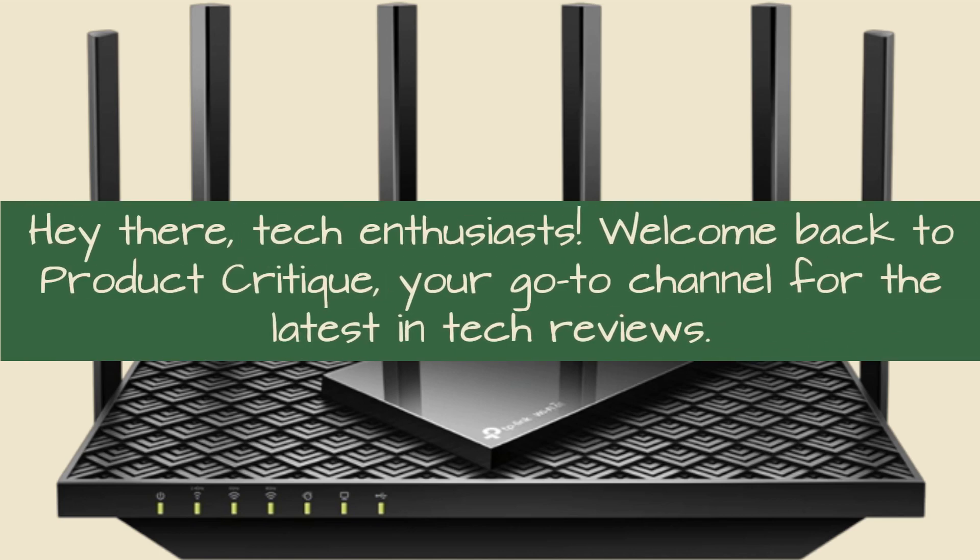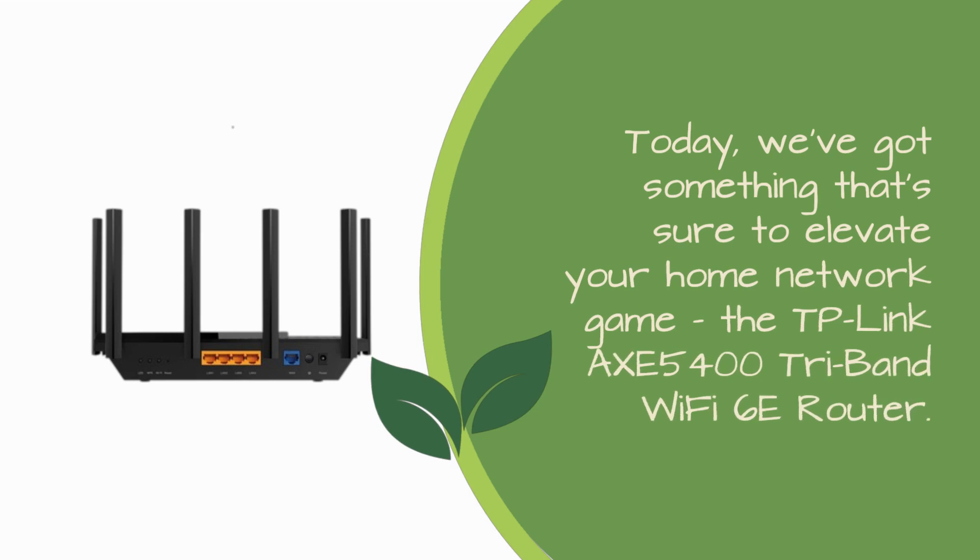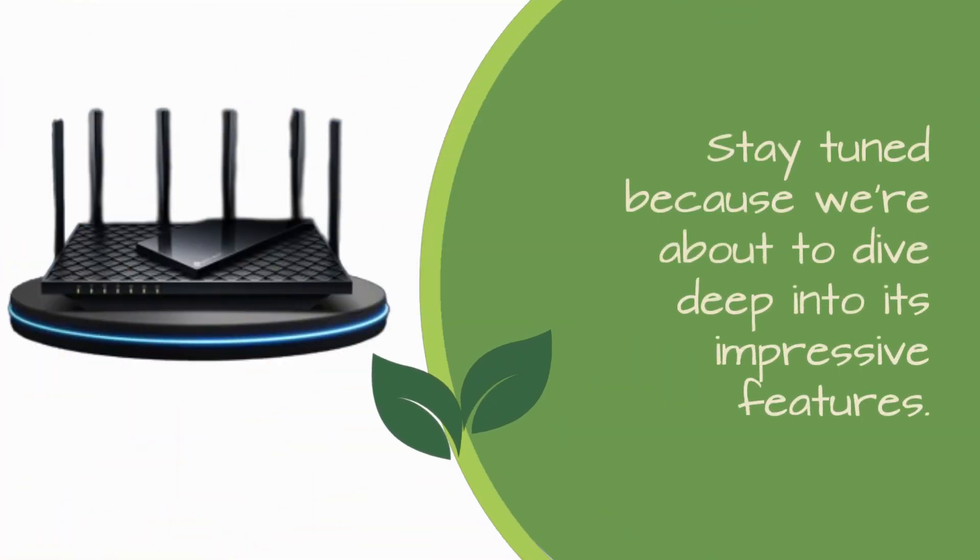Hey there, tech enthusiasts! Welcome back to Product Critique, your go-to channel for the latest in tech reviews. Today, we've got something that's sure to elevate your home network game — the TP-Link Axe 5400 Tri-Band Wi-Fi 6E Router. Stay tuned because we're about to dive deep into its impressive features.